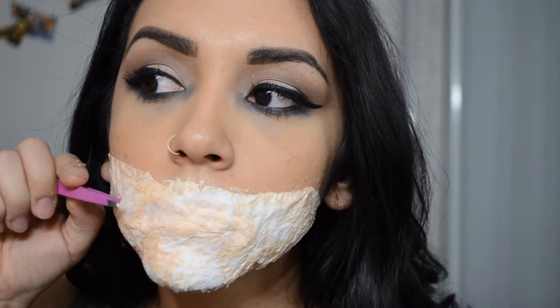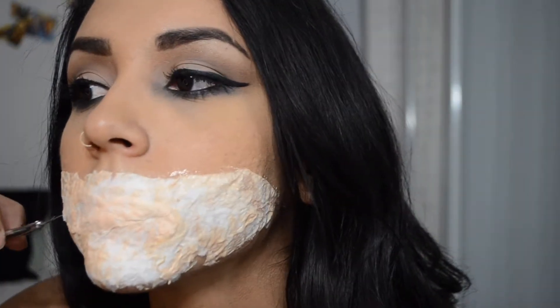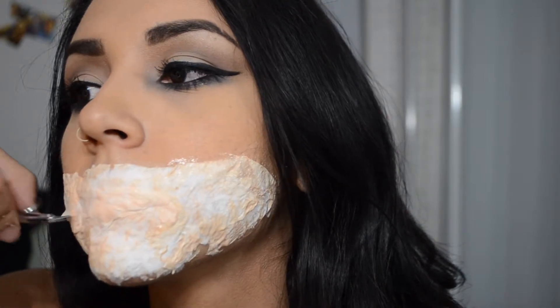I'm taking my little eyebrow scissors and I'm going to start cutting where the actual opening tear of the mouth goes. I used my tweezers just to unstick the latex from my actual skin, because it was making it hard for me to actually cut through. Then I'm just going to cut all along where I want the opening to go.